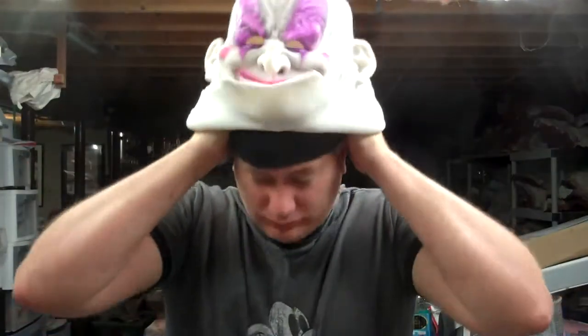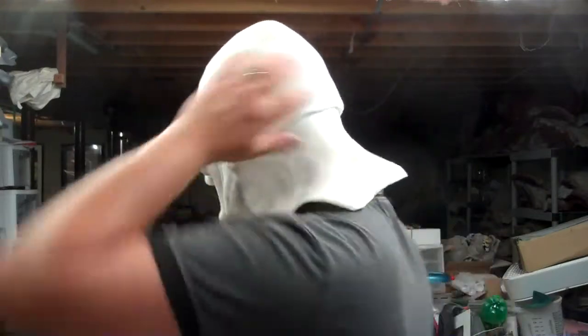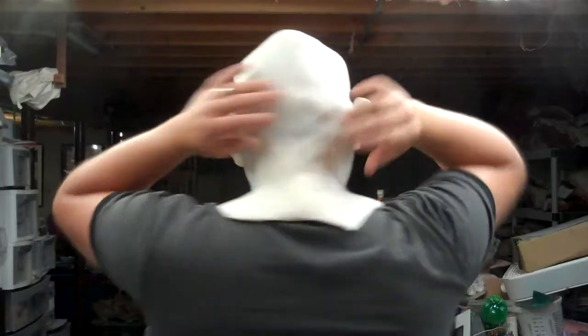Now let me throw the mask back on so you can see how much it affects the profile. If you have a hat or a wig on the mask, you're not even going to notice this at all. See — it wasn't any harder to put the mask on. The cooling pack is right here and it really didn't change the profile of the mask significantly enough to ruin the effect. In fact, unless I told you, you'd probably have no idea. It shows a little bit in the back, but the front is what we're really caring about.